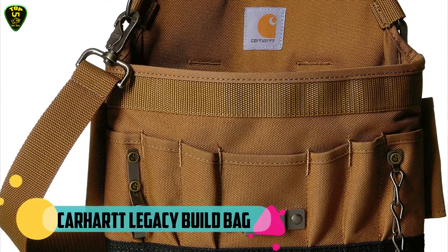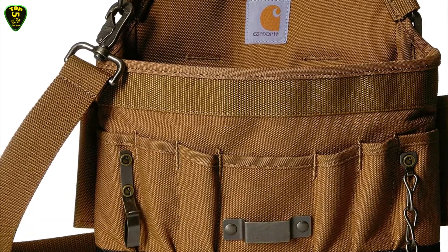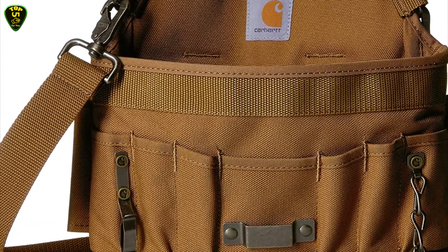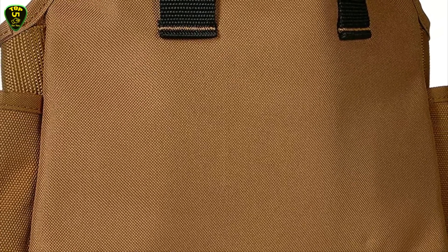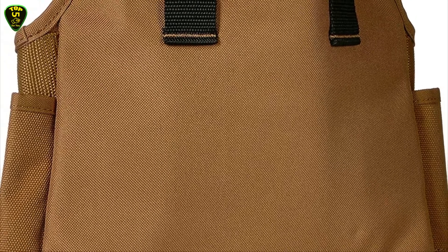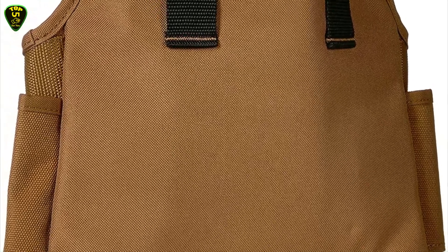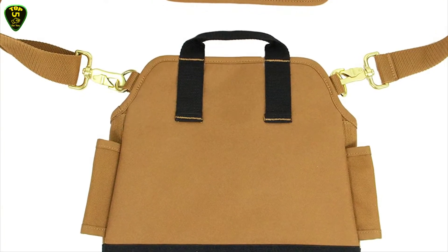In third place we have the Carhartt Legacy Build Bag. This pocketed electrician's pouch is made of heavy duty fabric with Rain Defender durable water repellent. The Carhartt tool pouch is compatible with the Carhartt Build Your Own Belt custom tool belt system — components, holsters, and belts are available separately. The main compartment houses 6 webbing loops and 7 exterior pockets, a metal tool loop, a tape measure clip, and an electrical tape holder.